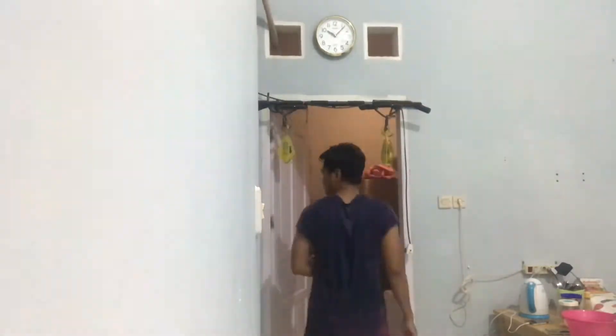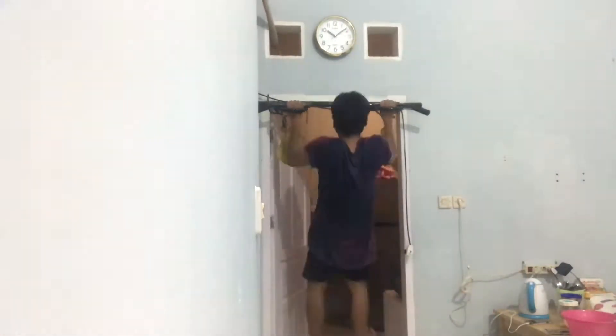Hi guys, this is day 12 of the 30-day home workout challenge. On this day I was a little bit slow — I didn't do any dumbbell exercises, just pull-ups, push-ups, and sit-ups.